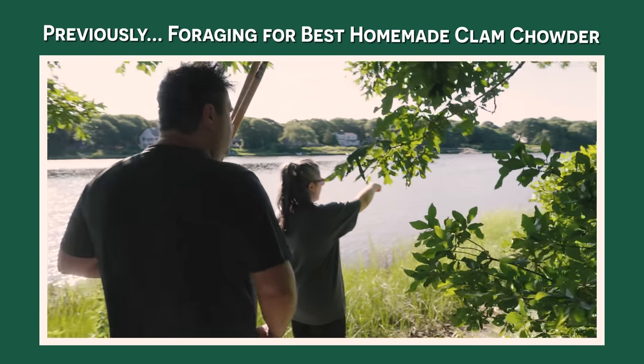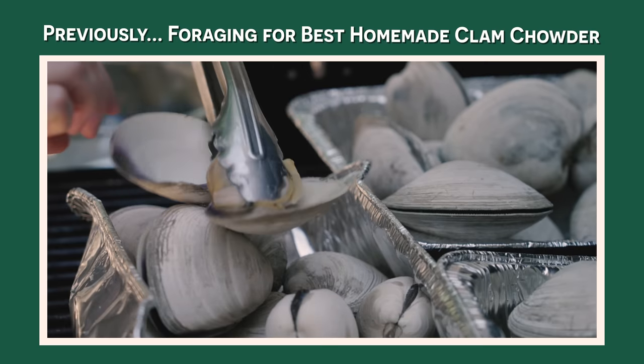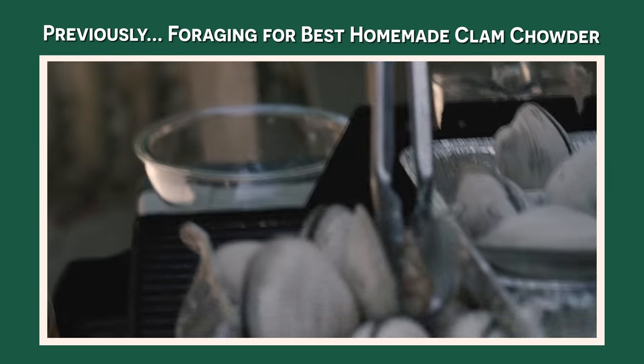Check out our clam chowder episode where you'll see me dig the clams. Cook the clams, pluck out the meat. And once you have that set, it only takes a few minutes.